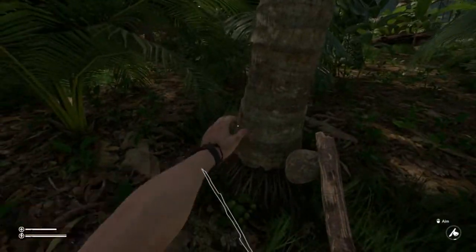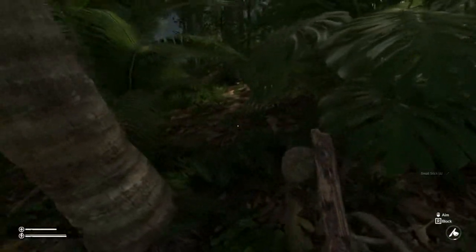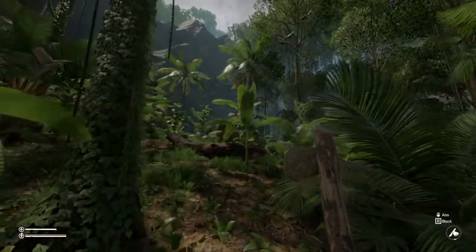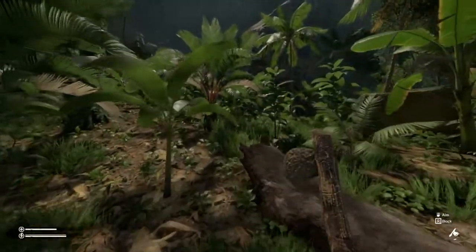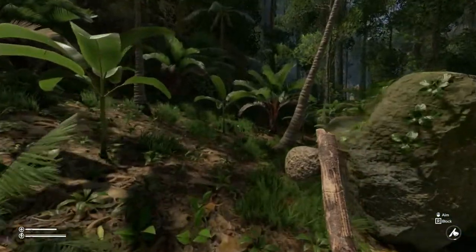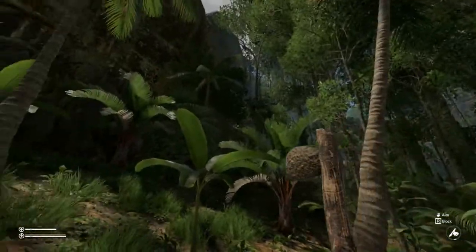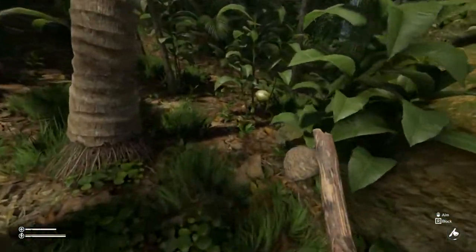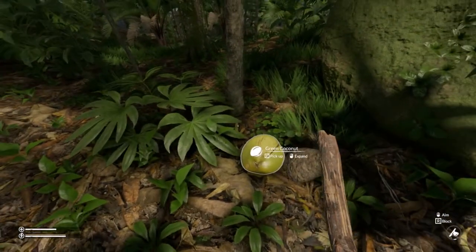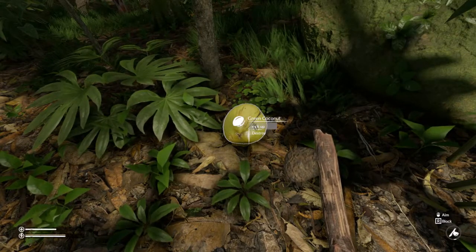You're going to want to look around for coconut trees, and then the coconuts will be on the ground somewhere. If you go to a spot that has more coconut trees, you're more likely to find what you're looking for than one all by itself. Generally, I start looking up, find my coconut trees, and then look on the ground. And here we are — we have a green coconut. Our options are to pick it up or destroy it, and we definitely don't want to destroy it.